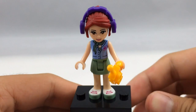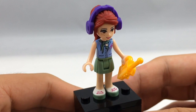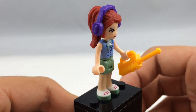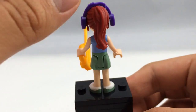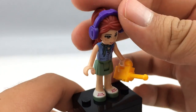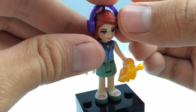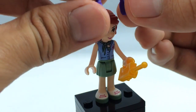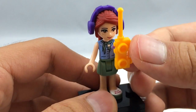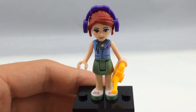Here is Mia, and she has an exclusive torso, which is great because it's always nice getting exclusive printing in sets. I thought it was going to be the same as the one in the Jungle Tree Sanctuary, but reading Silent Mode's excellent review — linked in the description — it's actually different. She has no back printing on her headpiece, but you can see her front headpiece printing. She comes with little headphones in purple, which only appear in one other set: the Heartlake Mall. She also comes with a yellow molded walkie talkie, which appears in a couple of other Friends Rescue sets.